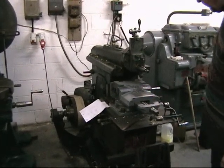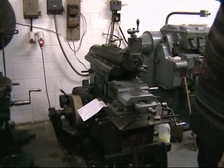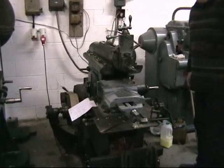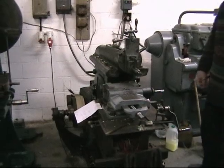So I'll start the machine up now and just take a couple of cuts to show you how it works. And I think you'll agree, it's a very nice machine. It's noisy in the gear because it's done a great deal of work.